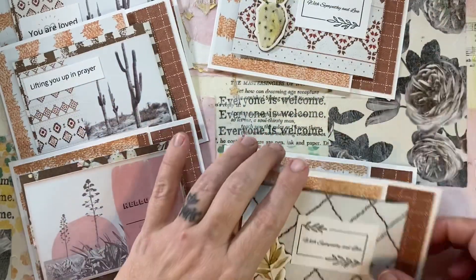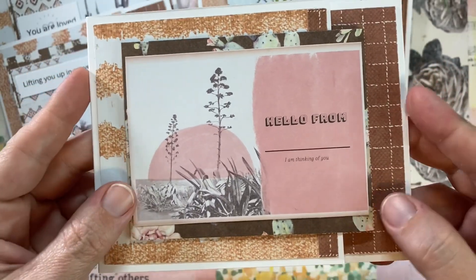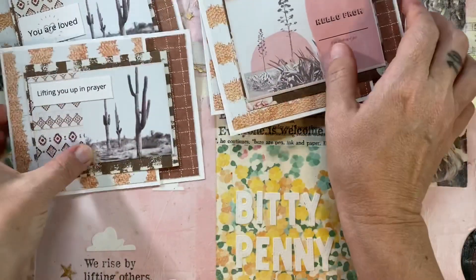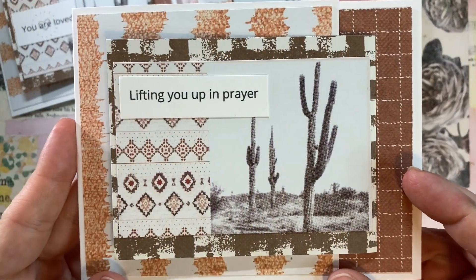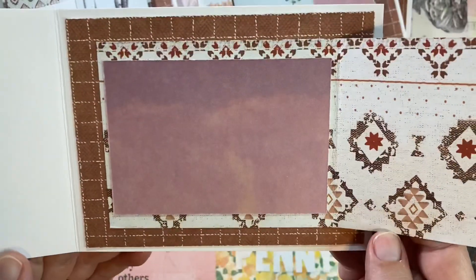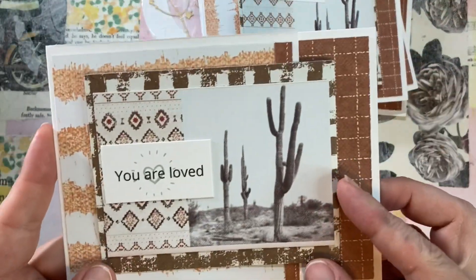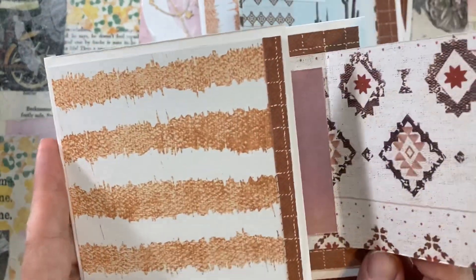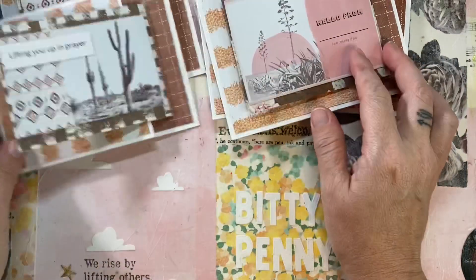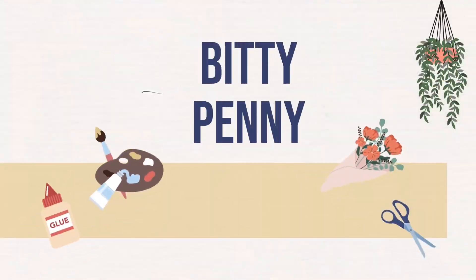If you want to participate in the Uvalde card drive, please join us. You can find all the information on my website, BiddyPenny.com — there is a tab for it, that's also where the printable is, and there are submission guidelines, so please read over those. Enjoy the sheet load — it is so much fun. I'm sure I'm going to use it again and again, like I do with other sheet loads. Thanks so much for watching. Make sure to go see what the other collaboration team members are making. Bye bye!